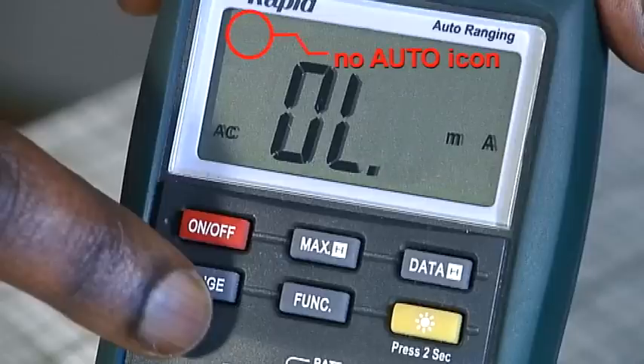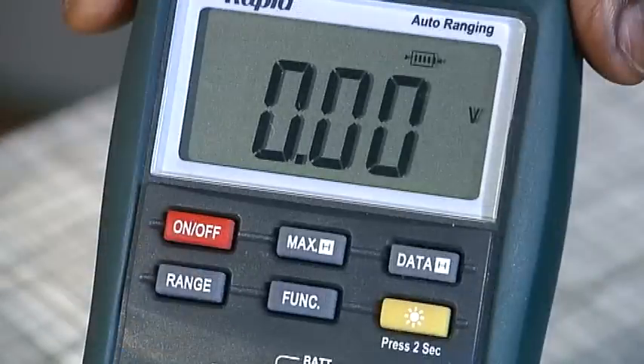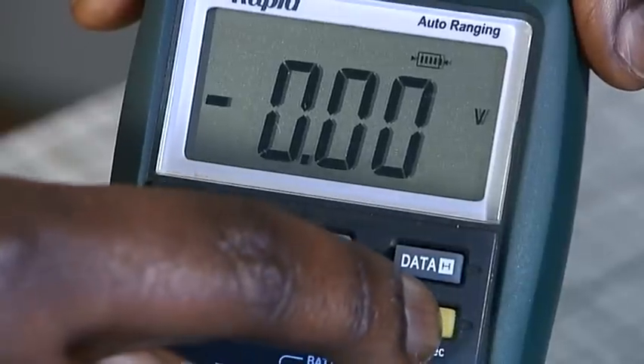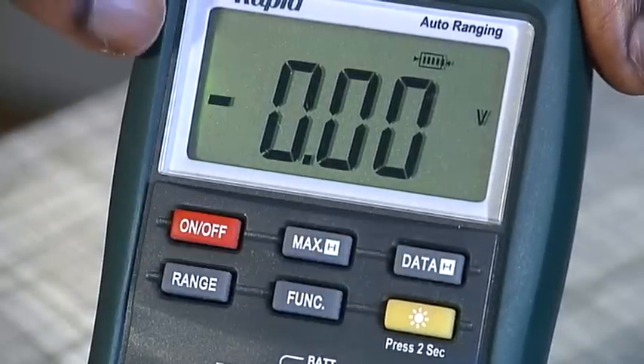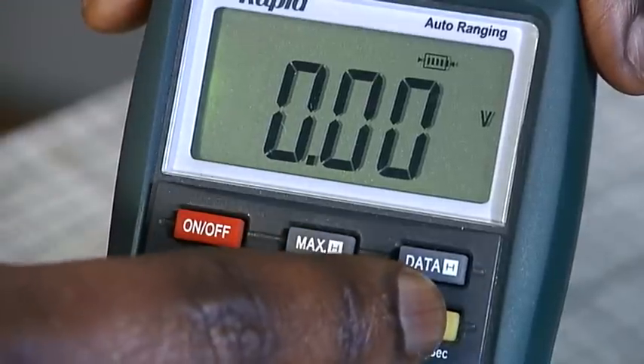If the meter is set for manual ranging and an out-of-range figure — OL condition — is displayed, select a higher range using the dial. If the display is difficult to read due to poor lighting conditions, press the yellow function button for two seconds to turn on the display's backlight. The light switches off automatically after 15 seconds.